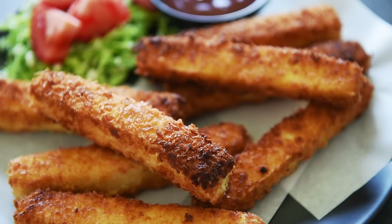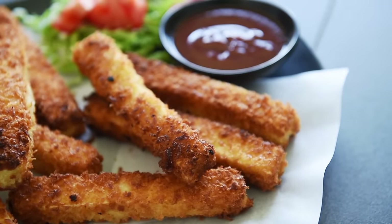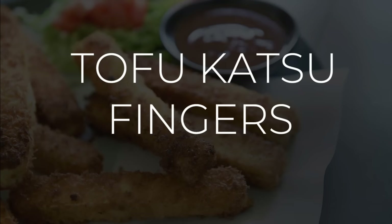On today's menu, a deliciously crispy recipe so easy to make, time really fries by. Super crispy tofu katsu fingers.